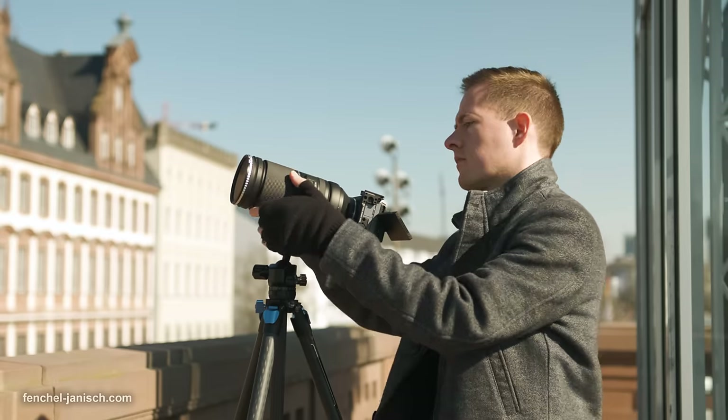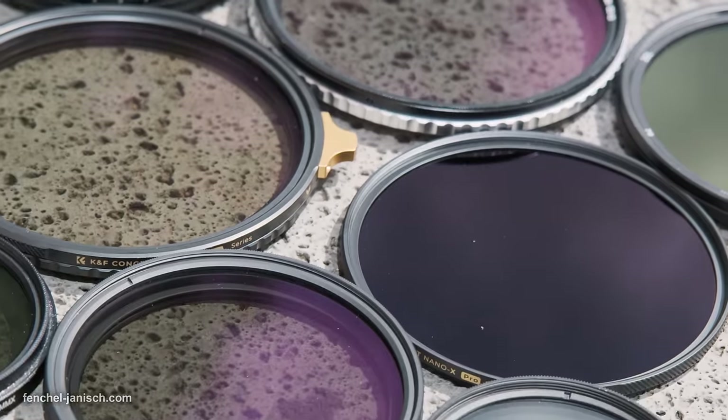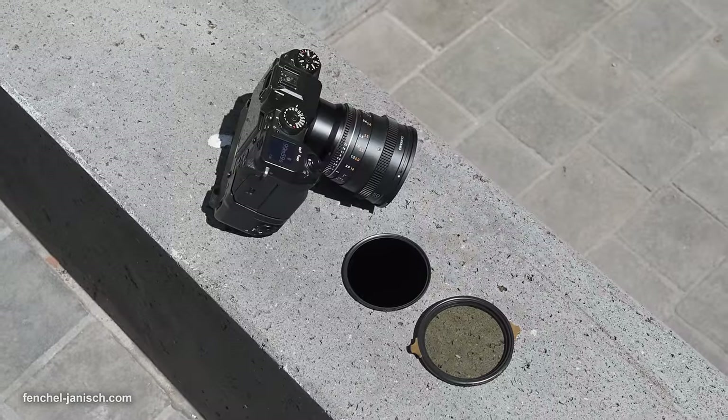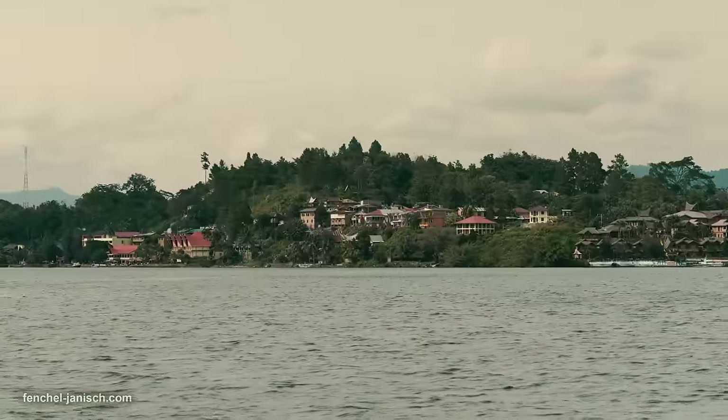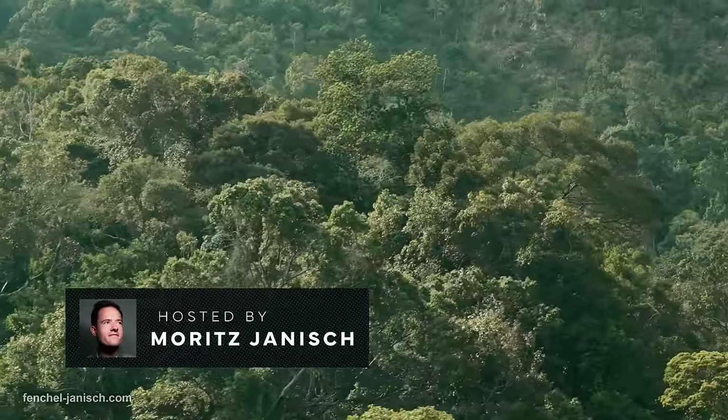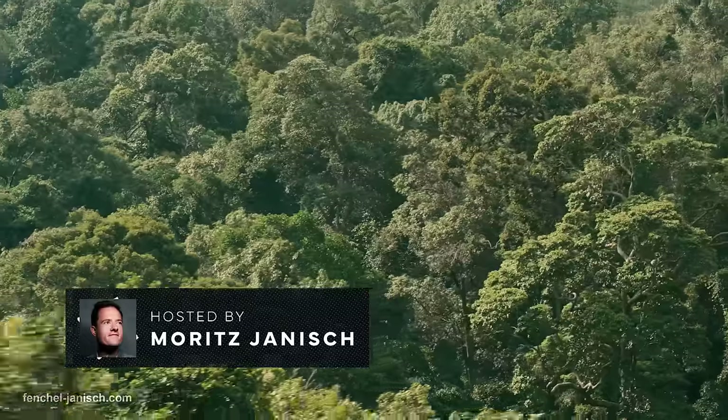While we use a variety of fixed and variable screw-on ND glass on photo and cine lenses that are mounted mostly on mirrorless cameras, there are also times where we need specialized filters for a specific type of camera like a drone or a streaming camera.